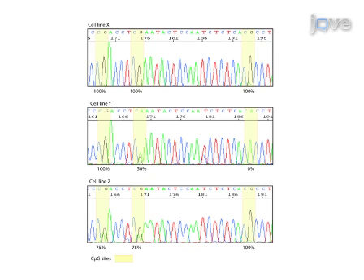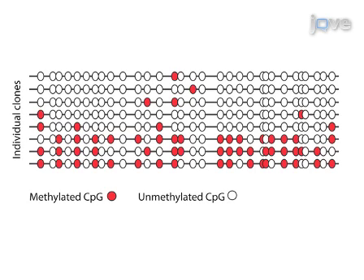The resulting PCR fragments from amplification of bisulphite-treated samples can be visualized by agarose gel electrophoresis and sequenced directly. Shown here is a sequence trace from three different cell lines with CpG sites highlighted in yellow. Cell line X displays 100% methylation at all three CpG sites, whereas cell lines Y and Z show varying degrees of methylation as seen by overlapping GA signals. After direct sequencing of individual clones, the methylation state of the individual molecules can be tabulated in a bisulphite map to visualize the heterogeneity of methylation. The density of methylation at individual CpG sites is shown in red in this representative bisulphite map.